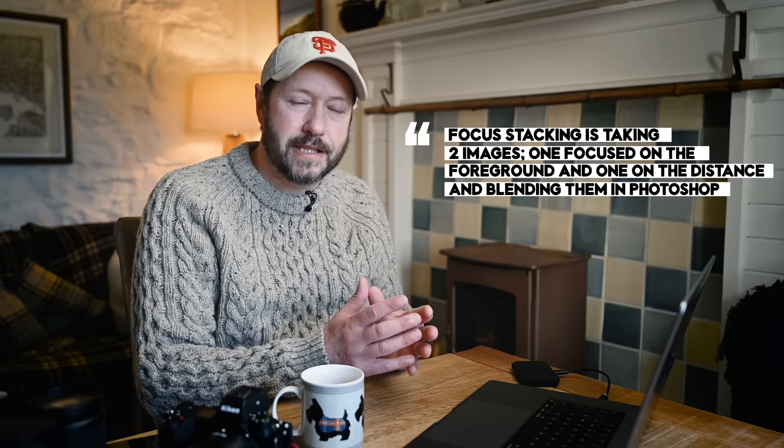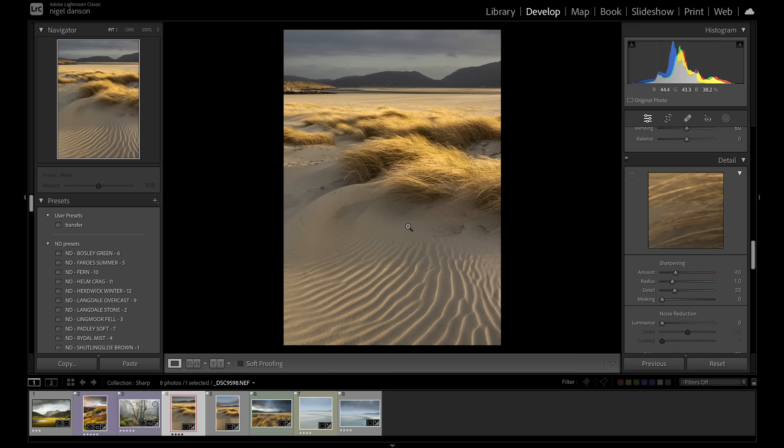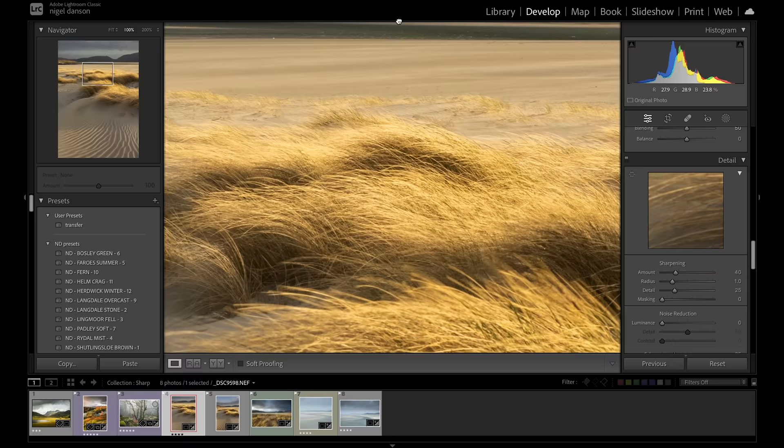Focus stacking is super easy — even if you can't do it now, when you go out just go: focus, take shot at the back; focus, take shot at the foreground. You've got that data and can worry about blending it later. I want to show you two images here: this one at 24mm has everything front to back in focus, whereas the same scene at 38mm with the same f11 aperture has a sharp background but the foreground is not pin sharp — so that would need focus stacking.